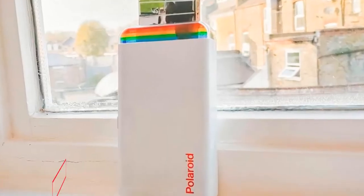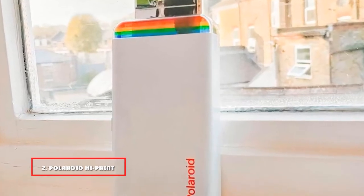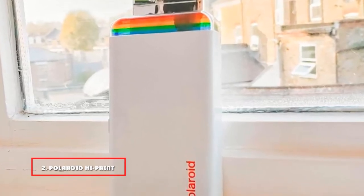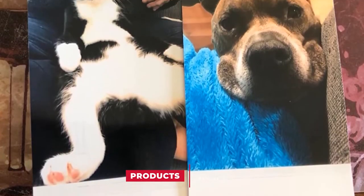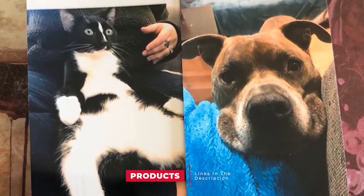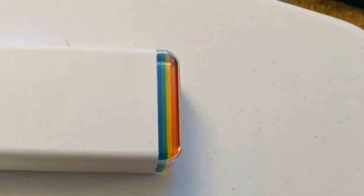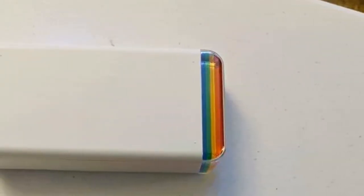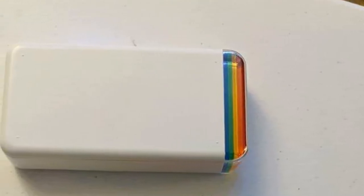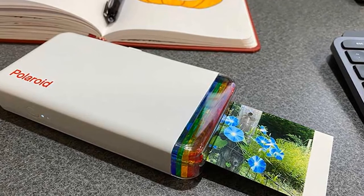Moving on to number 2, we have the Polaroid High Print Pocket Printer. Find, print, and stick — life is that simple with the Polaroid High Print dye-sub printer that prints high-definition pictures in less than a minute. You don't need to let go of any instant moments you desire to keep physically. This printer prints 2x3 business card-sized photos that you can save and share. Its dye-sub technology makes high-quality printing as quick as you can ever care, making it the best Polaroid printer.